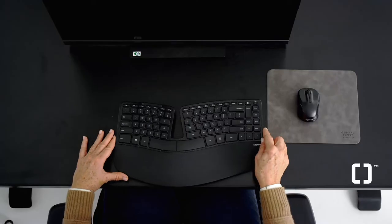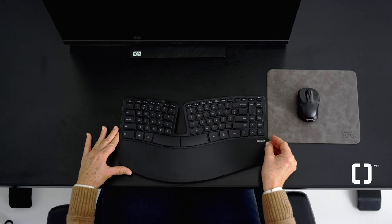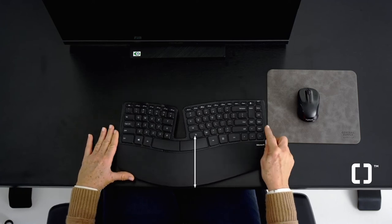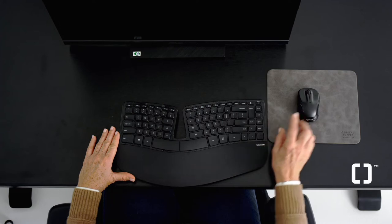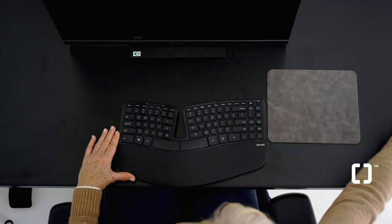Now centre your keyboard in front of you, close to your body, with the letter N in line with your nose. If you are working from a laptop for prolonged periods, always use an external keyboard and full-sized mouse that fits your hand.